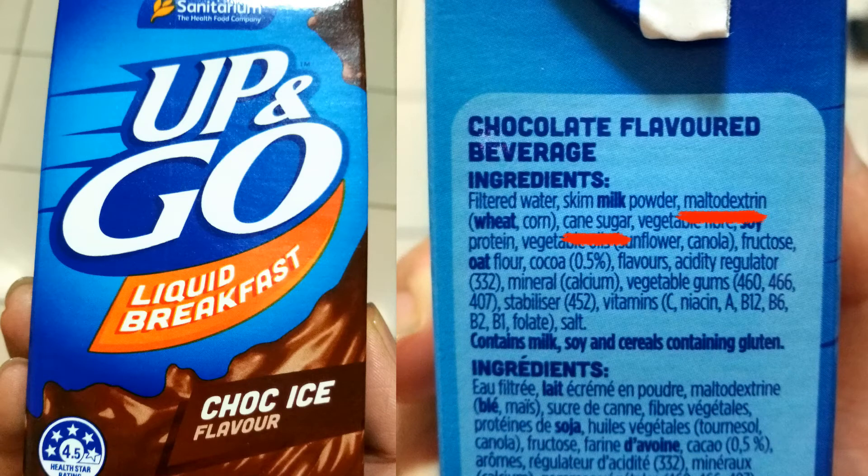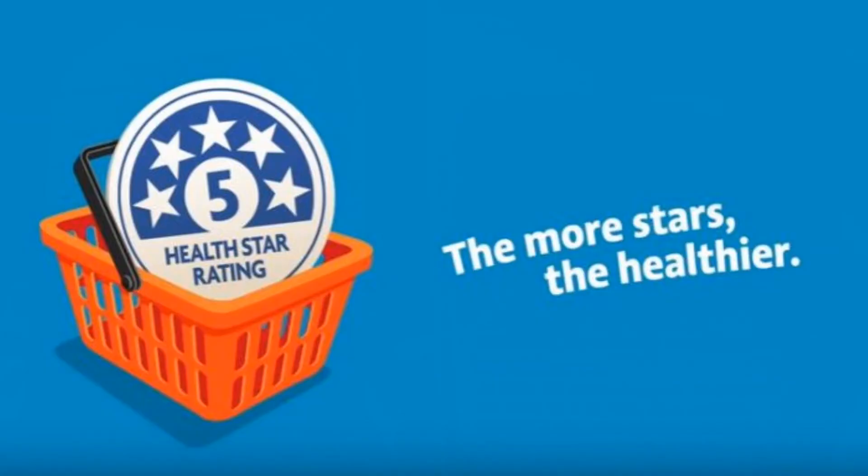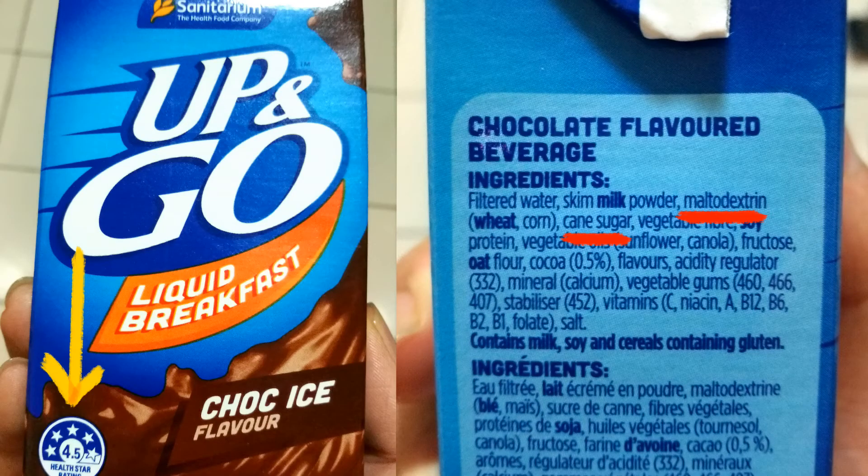Interestingly, you might have noticed that it carries a 4.5 health star rating. For those who don't know about this health star rating, it is an Australian government initiative to promote healthy eating. This star rating system ranges from 0 to 5 — 0 out of 5 means the product is not healthy at all, while 5 out of 5 means the product is very healthy. A 4.5 out of 5 should be a healthy product, but there are exceptions. Fortunately, our health department has recognized this and is trying to improve it.